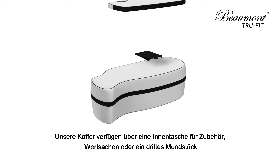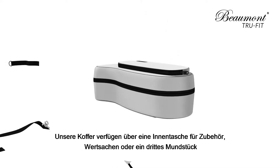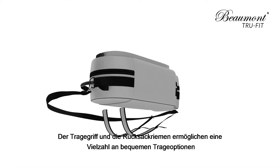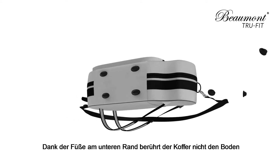Our cases feature an interior pocket for your accessories, valuables, or a third mouthpiece. The carry handle and backpack straps offer a range of comfortable carrying options. Feet on the base edge keep your case up off the floor.